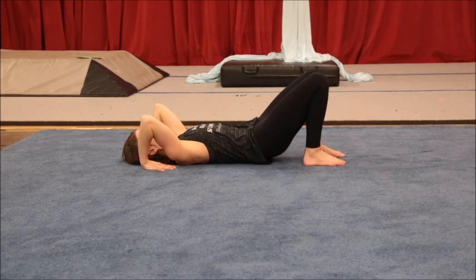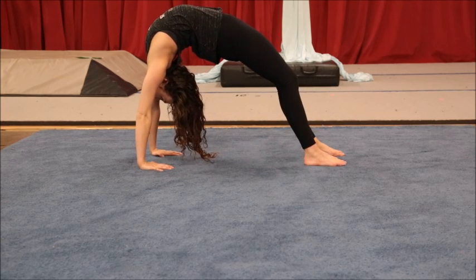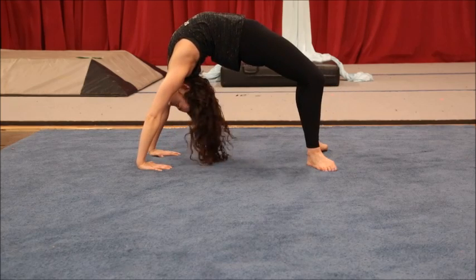Then followed by our bridge pose — lifting the hips up into our bridge. You can push forward a little more to the shoulder area than normal to deepen the stretch. Just make sure you do not turn your feet out in this because it can put a lot of pressure on your lower back. Keep those feet parallel.